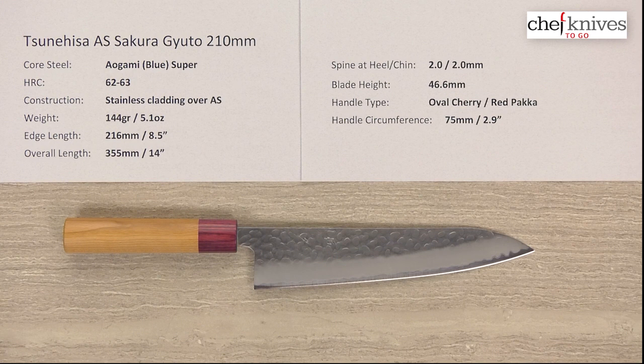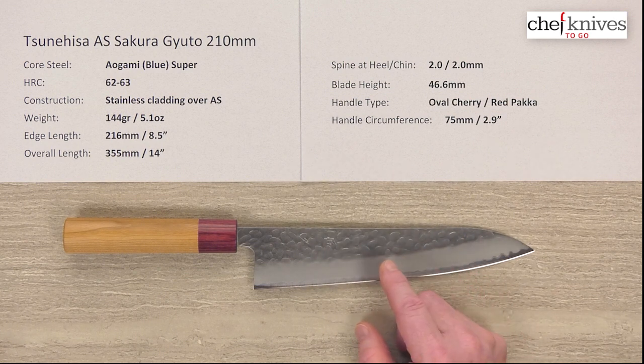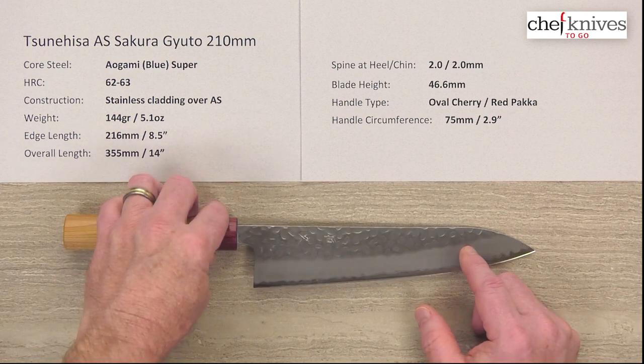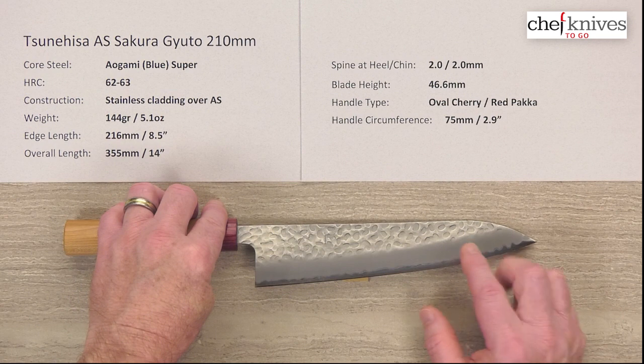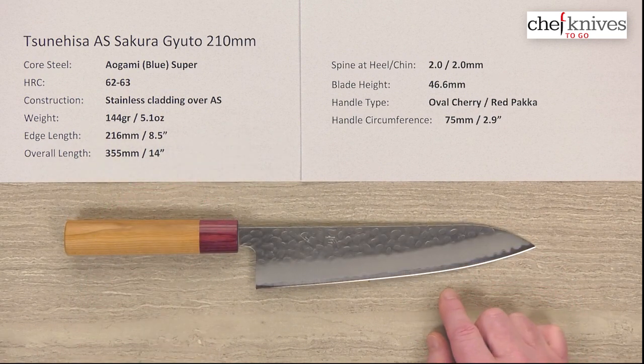The construction again has soft stainless cladding on either side of that hard core cutting edge steel. The stainless cladding has a hammered or tsuchime, or pebble kind of pattern to it. You've got a sandblasted gunmetal gray kind of finish to the blade grind, and you can easily see that cladding line. The shiny part there is the edge bevel — the actual cutting edge.